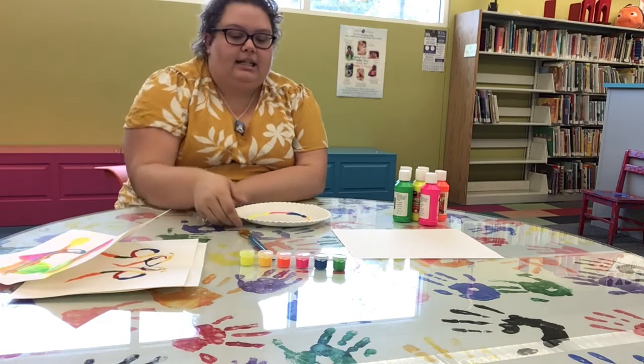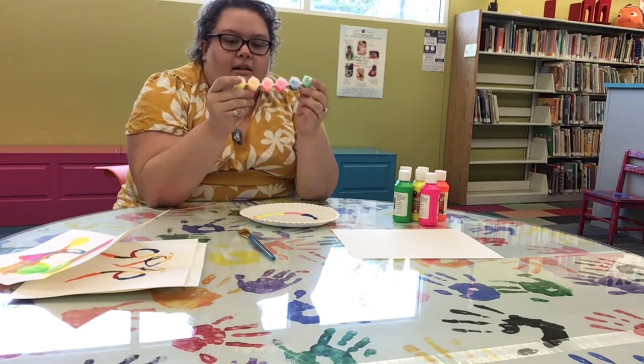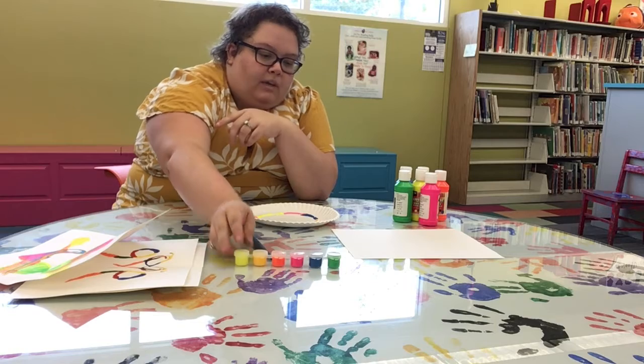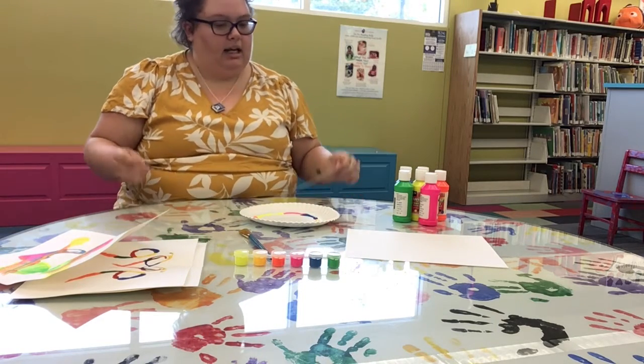You're going to get a paper plate, you're going to get a paint pot that has six different neon colors in it, and you're also going to get a piece of cardstock and a string.